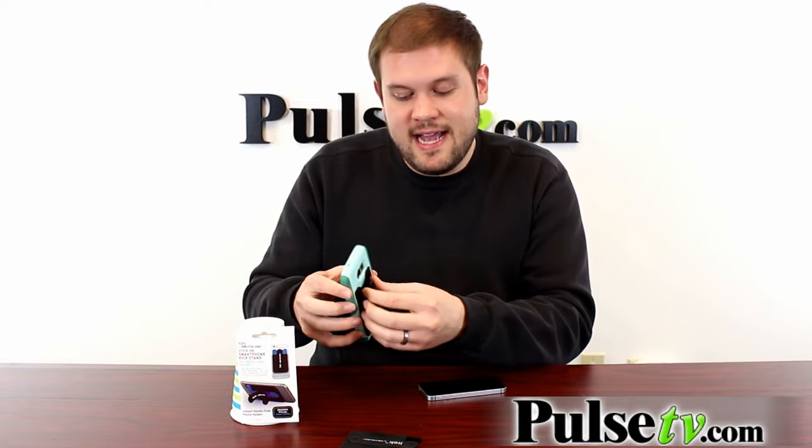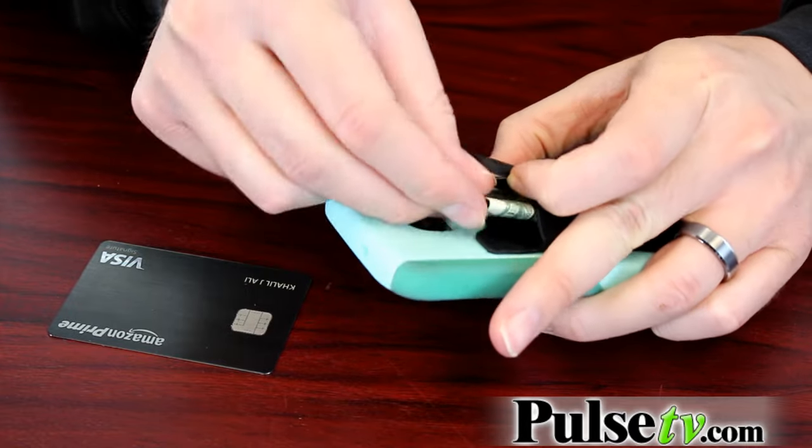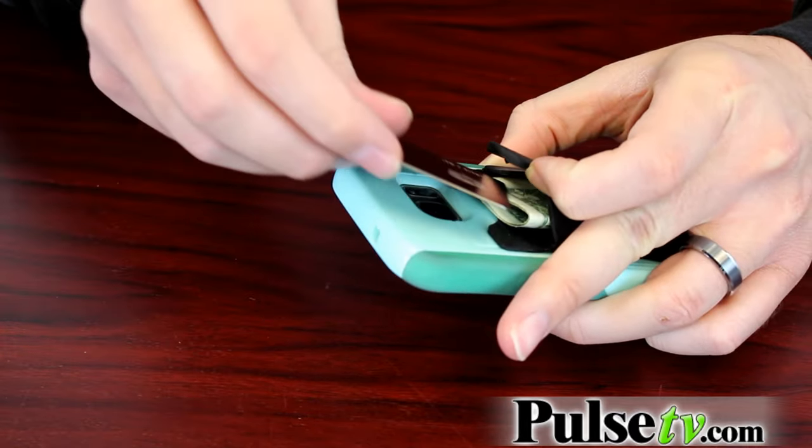The other cool thing about this is that it has a built-in pocket behind it as well, so you can stick in credit cards, cash, whatever you want — you don't even have to carry a wallet with you then.